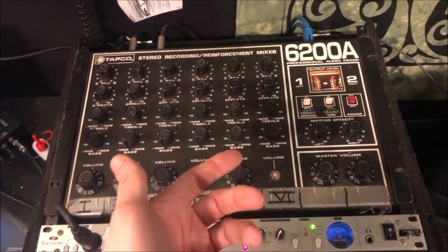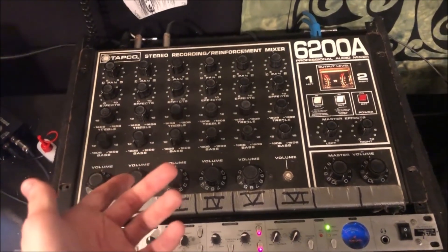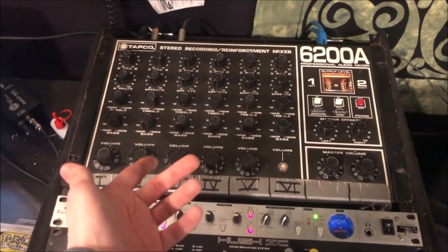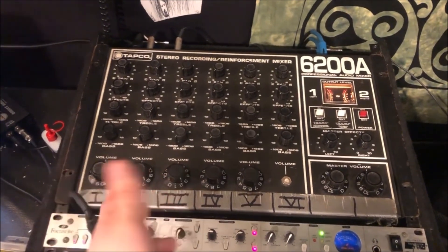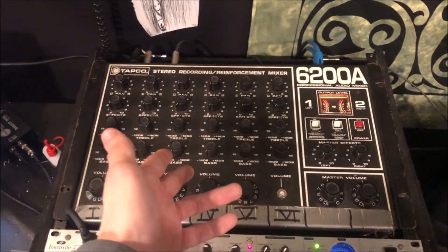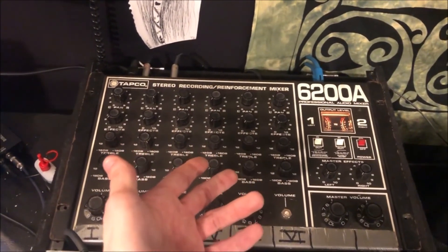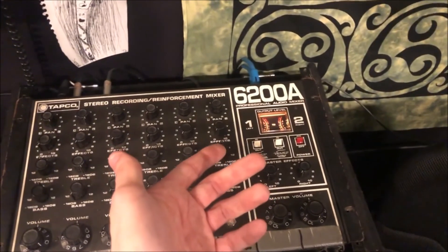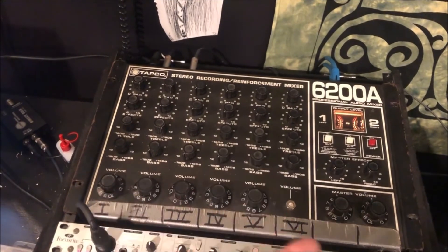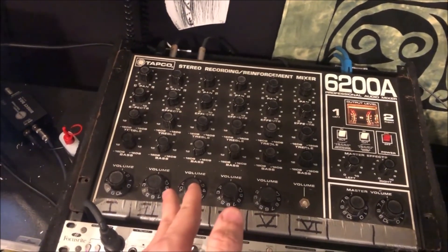After introducing the 6200, there were a plethora of other mixers you could get from them, as well as expansion modules and effects modules. There really are a ton of different variants of these circuits out there, a lot of them in rack mount format. So if you ever come across these, they're actually pretty decent units. I would just do research on which particular one you have. You can find the manuals on Manuals Lib most of the time, and they'll explain all of the amenities and features you get with your mixer.